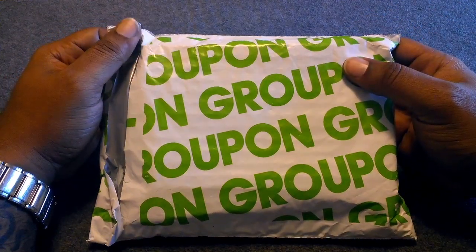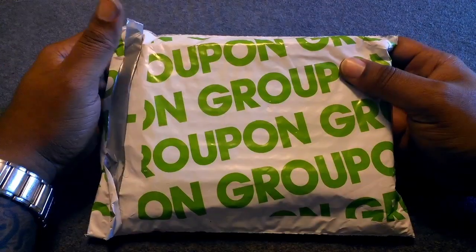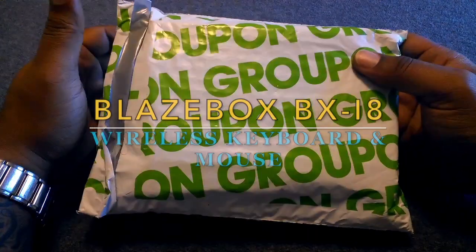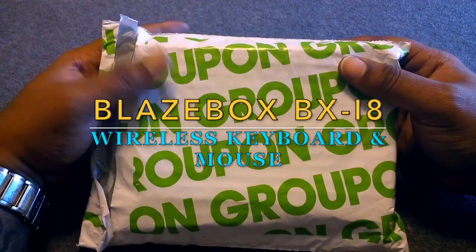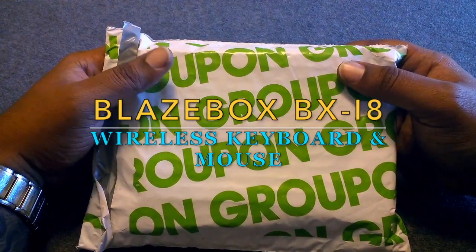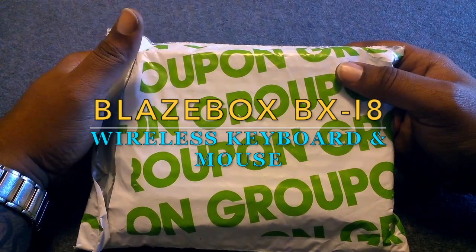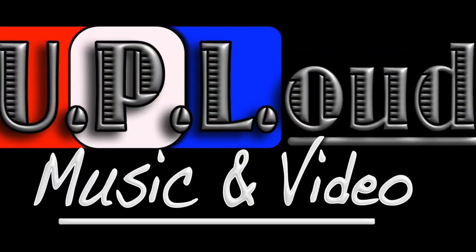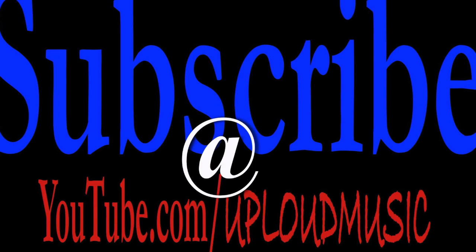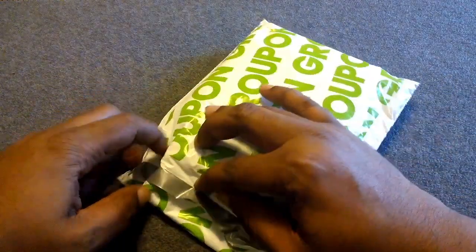What's good YouTube, it's your boy back again with another video. Today we're taking a look — we're gonna do an unboxing of this wireless keyboard and mouse. I'm gonna try to hook it up to my x96 box Android Smart TV box. Let's get into it.